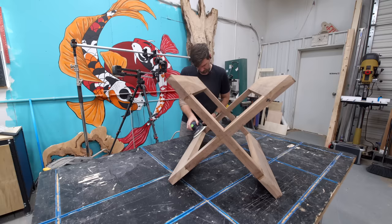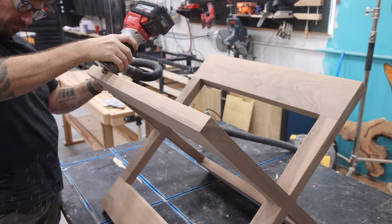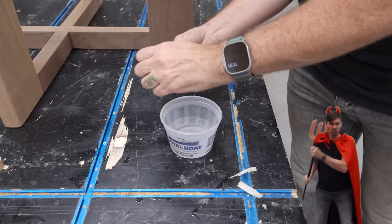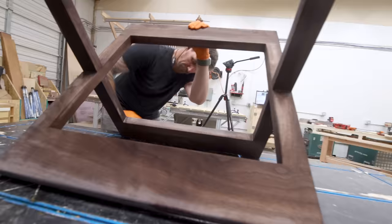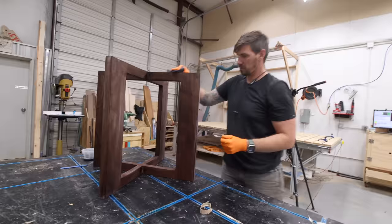Back to that table base — once the glue is dry I can sand it up to 180 grit, and I'm about to commit the highest of all woodworking sins: I'm going to stain walnut with that same black dye I used on the tabletop. I tested this off camera and I think the ebonized walnut is going to look really good with the black burl. Let me know down in the comments if I'm crazy for staining this walnut, or if you dig it.